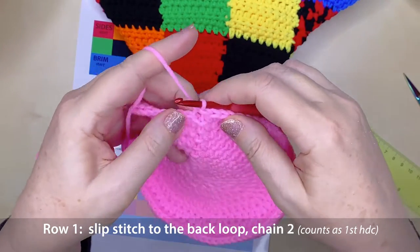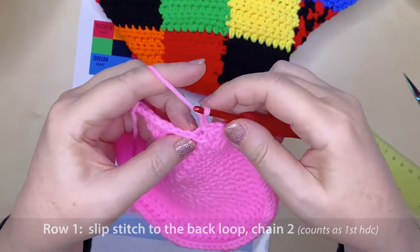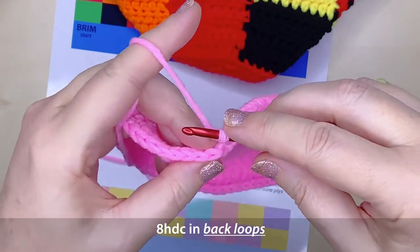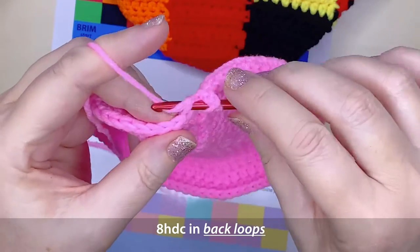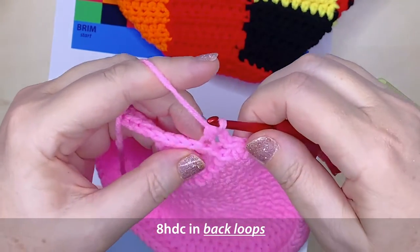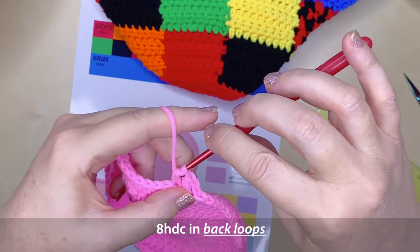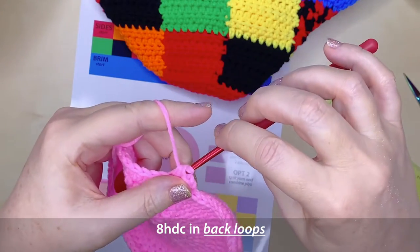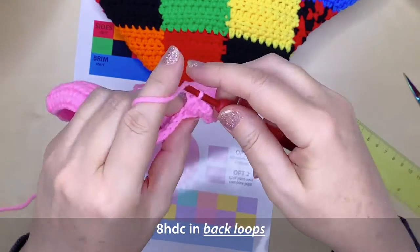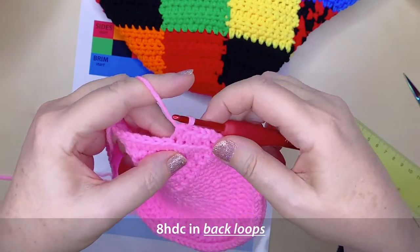Chain 2, which counts as your very first half double crochet in this round, and half double crochet just around in the back loops — a total of 9 half double crochet stitches including the 2 chains. We're only working in the back loops for this particular round; after that the patches will be working under both loops as normal.